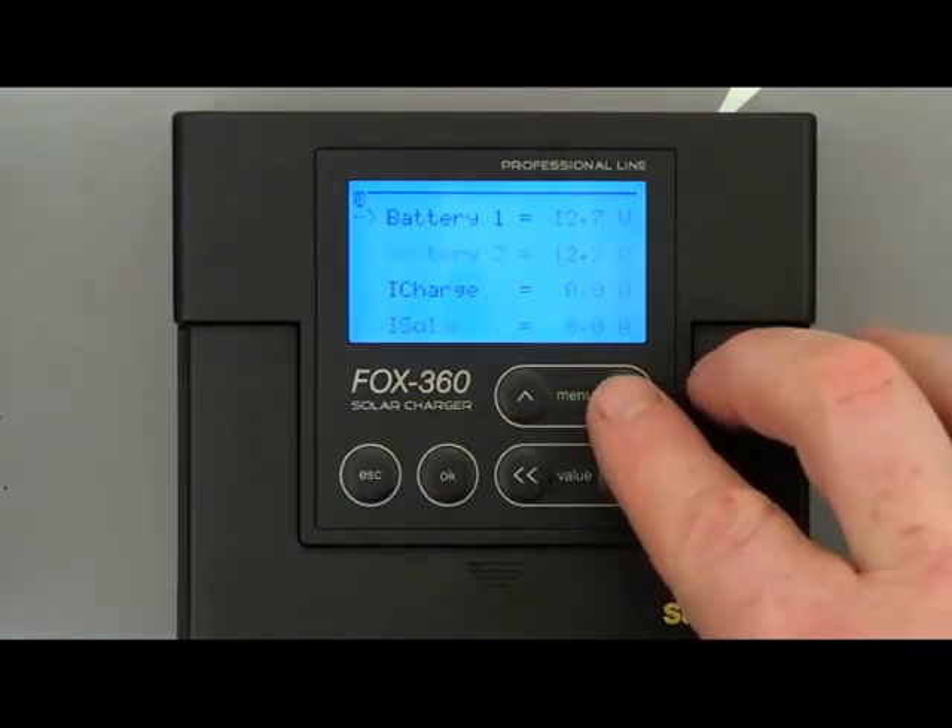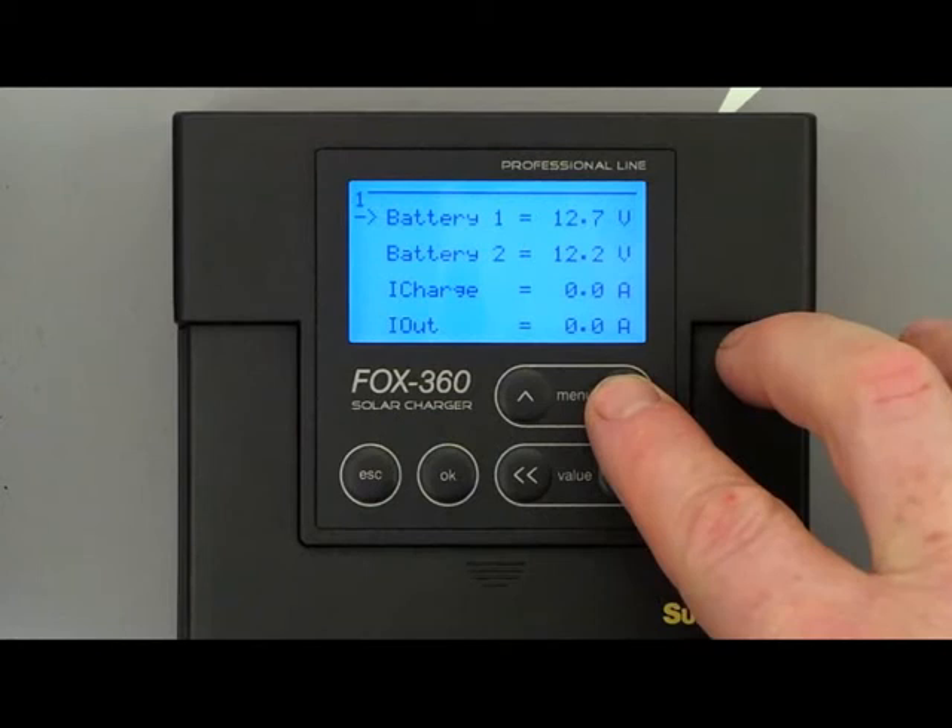Menu 1 shows you the actual voltage of battery 1 and battery 2, the actual charging current from the solar panel and the outgoing current to the consumers.